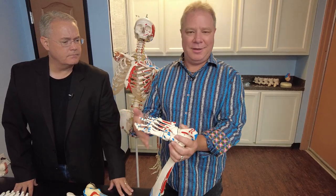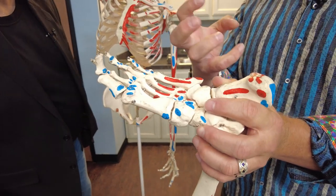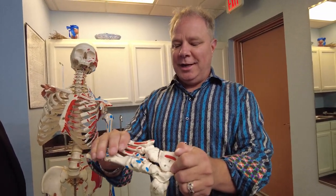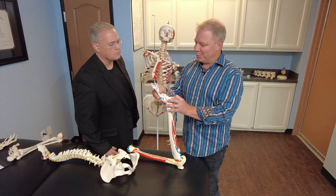What happens is we sit and we sleep and our toes curl in. That tissue gets cold and tight. Then we step on it, and that quickly stretches it, creating micro tears in that fascia, and then that gets inflamed. The body's like, there are tears there, we need to put a lot of stuff in there to fix it. That's itis — that is why it hurts so much.